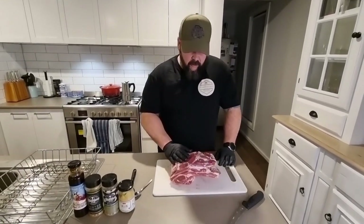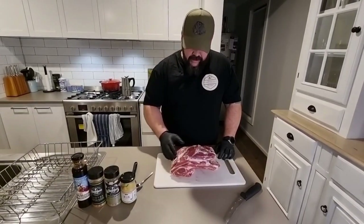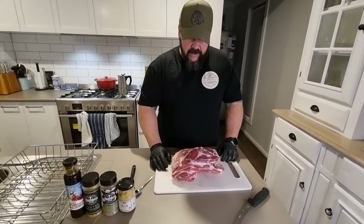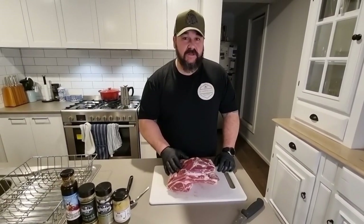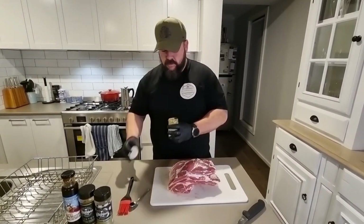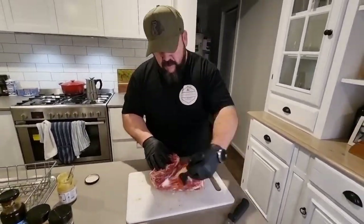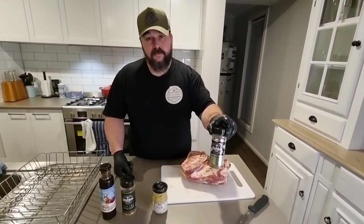I've got it trimmed down to a point where I'm happy. There's still a little bit of fat on it but it's not really thick, so it should render down through the cook and won't impair the smoke or rub penetration. Lamb shoulder isn't a common cut around the world — particularly in America where barbecue is so big, because it's just so expensive there — whereas it's more affordable and popular in Australia, so this is our take on it.